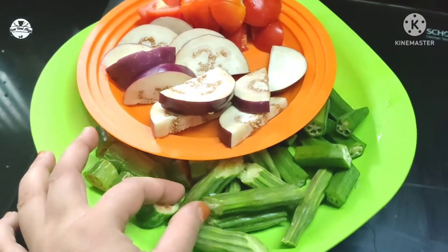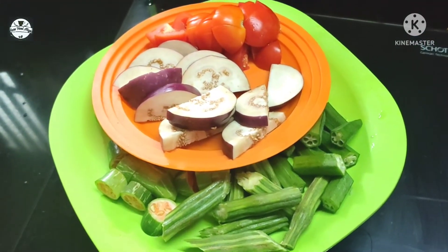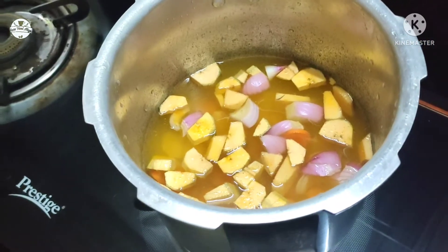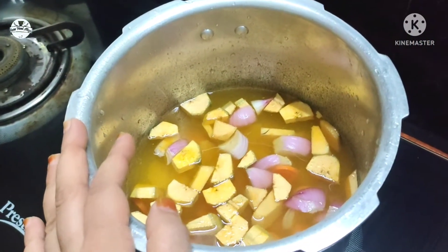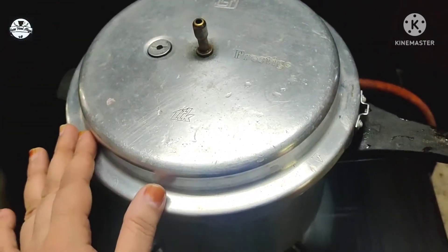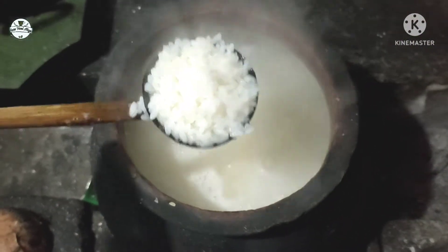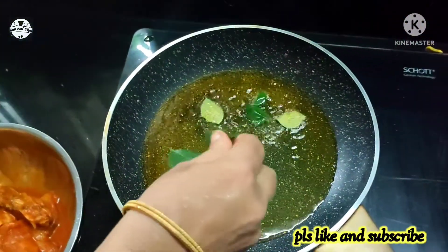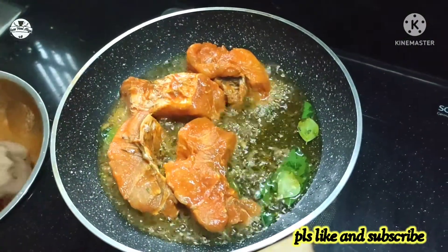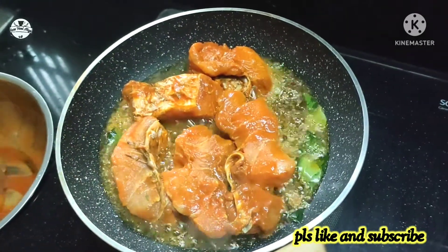We can cook the fish. This is how it is. We are going to make a video of this. We are going to make a stove and cook. Once you cook it, put the noodles in the fridge into the oven.